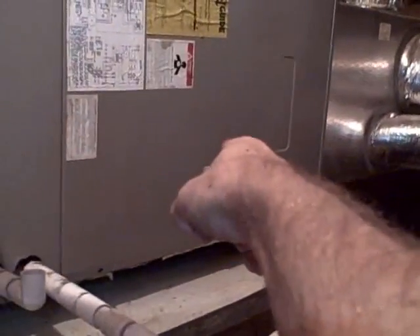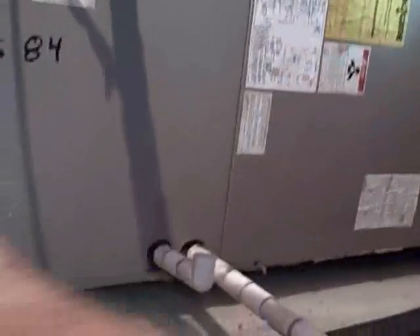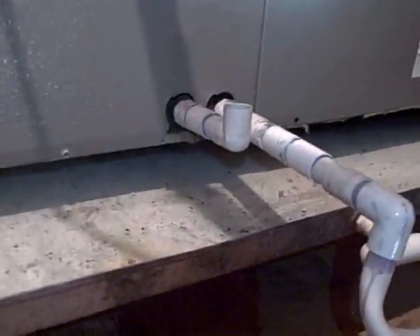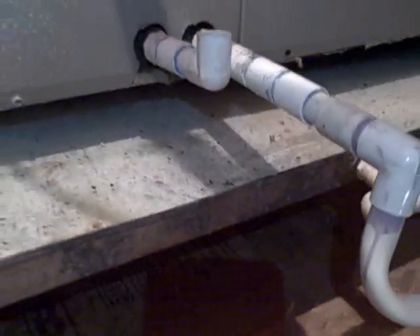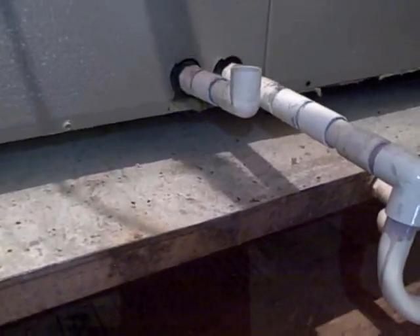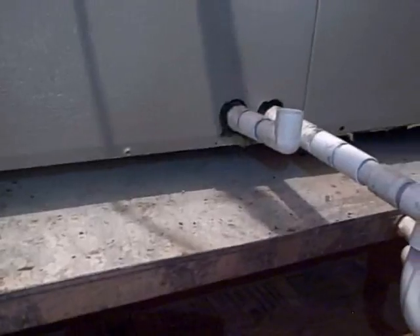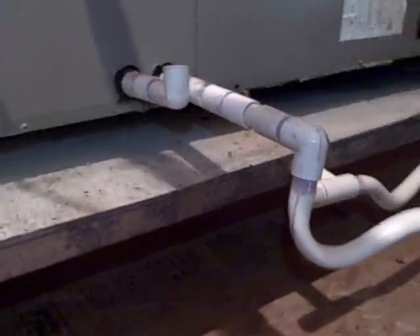This is a negative flow air handler, meaning the coil is here, the return is here, the blower is there — meaning the blower is pulling air through the coil. So you have to have a trap on the primary. And if you're smart, you need a trap on the secondary too. So if the primary plugs up and it runs a long time, it doesn't overflow. Otherwise this sucks air — it won't let it drain until the blower stops.